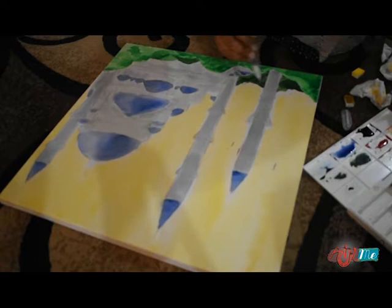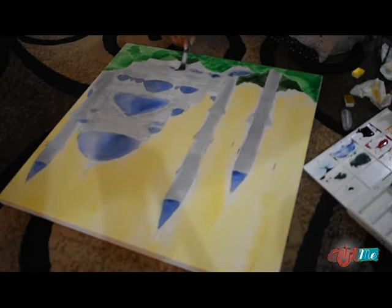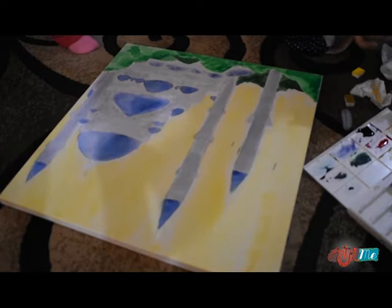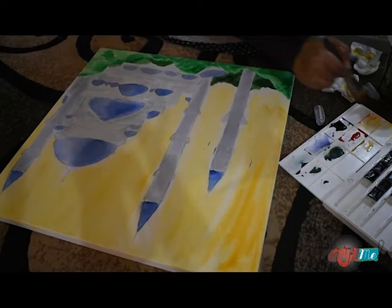Just going to try to be more careful with my canvases — you guys should too, because these things do rip. I have some pretty sad experiences. I can't stop laughing at my canvas stories because it was so sad — especially when this one ripped, because it's huge and I had sketched everything out.